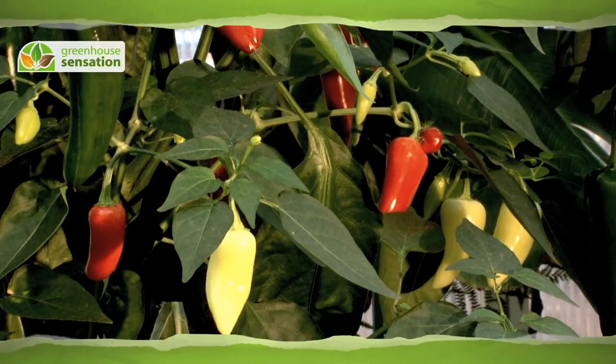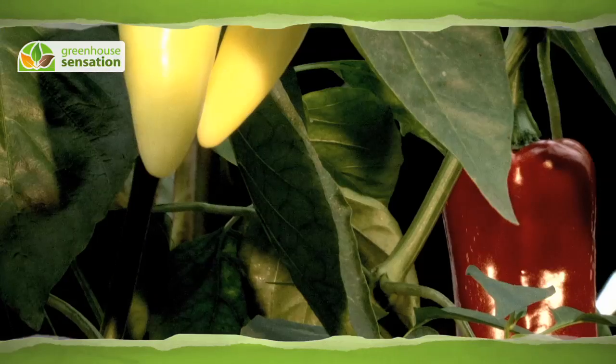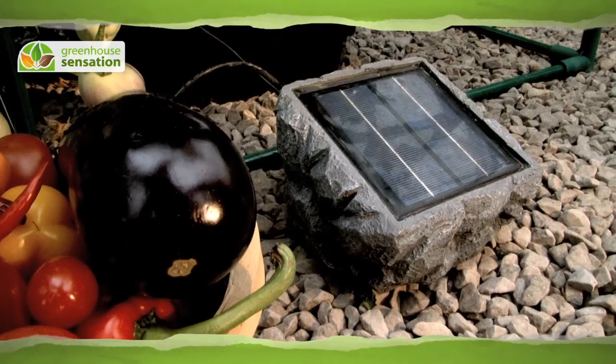Our solar powered hydroponic planter feeds and waters plants twice every hour, giving plants optimum access to water, nutrients and oxygen so that plants produce huge harvests.